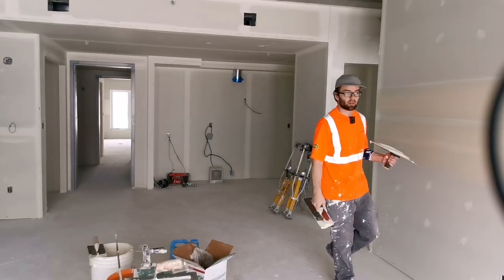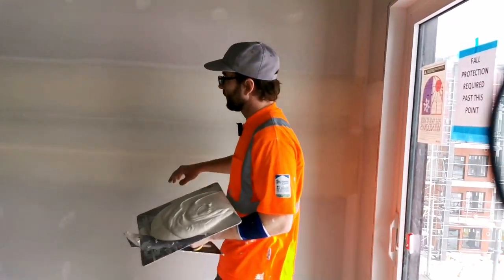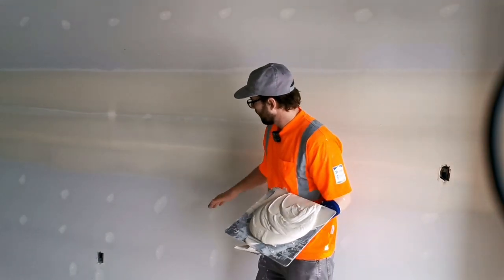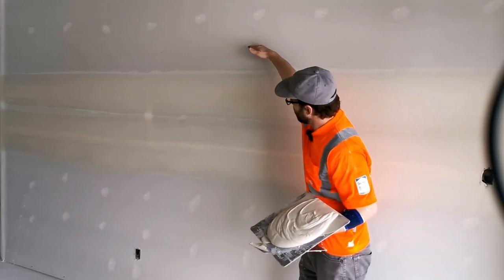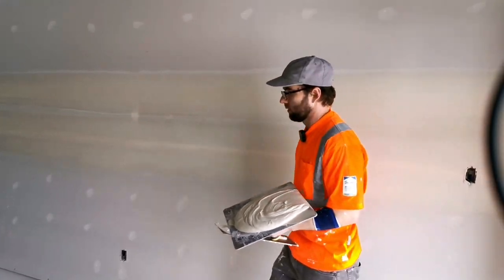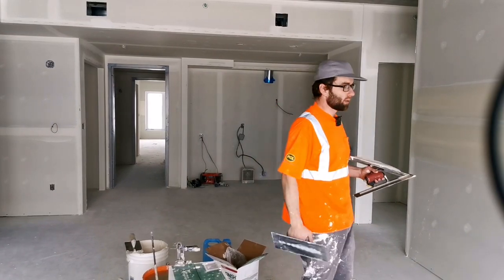So that's basically that. The next day after this is dry, I'm going to use a flat trawl and coat it from about there all the way to there, merging them together. And that's that.